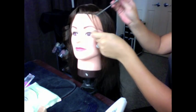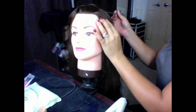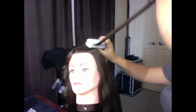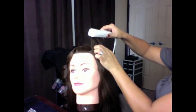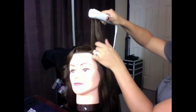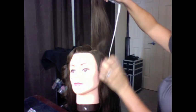The next curl I'm going to show you is with a lot of lift on the roots. I take a small section again, but this time we're actually going to hold the hair up. We're going to put the iron right on the roots and sort of twist it upwards, then slowly pull it upwards. If you pull the hair upwards, this will make the curl tighter. If you pull downwards, the curl will be looser.